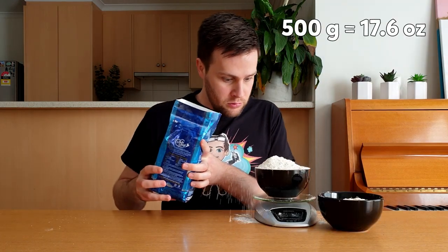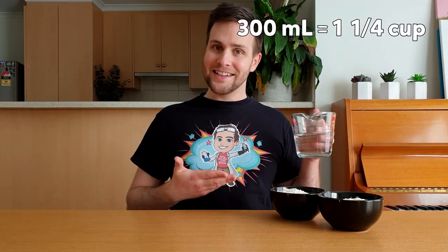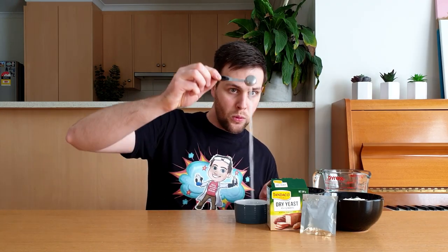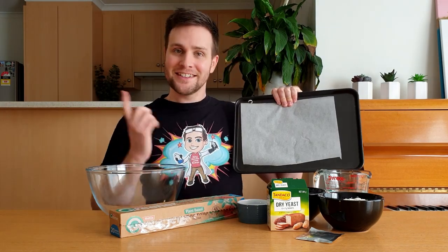For this recipe you'll need 500 grams of plain flour, 300 milliliters of warm water, 7 grams of dried yeast, 1 teaspoon of salt, a large mixing bowl, plastic wrap or a damp tea towel, a baking tray with baking paper, clean hands and an adult to help you.